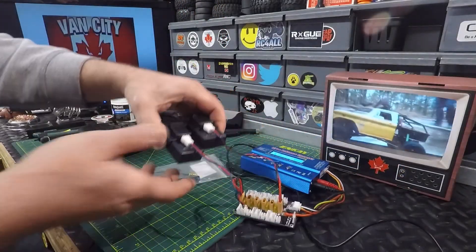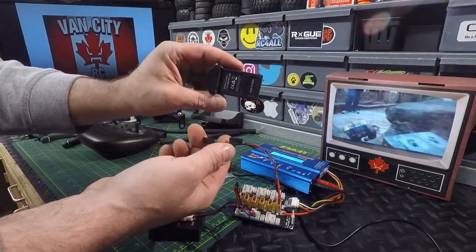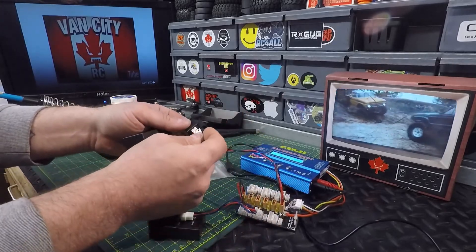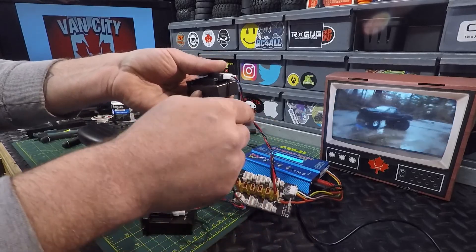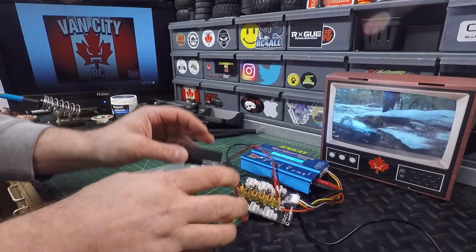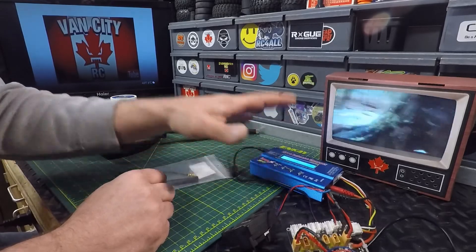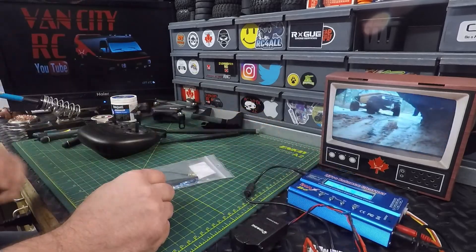I've got the batteries about to go on charge so we can get them ready for a test run. I'm going to be using the stock batteries — that is the stock charging adapter but I've got it plugged into a balance board and we're balance charging them. If you want to see how to make custom cables to use with a balance charger instead of that crappy USB charger that comes with it, I'll leave a card above. By the time I'm done filming the mod, we'll be able to take it out right away and test it.